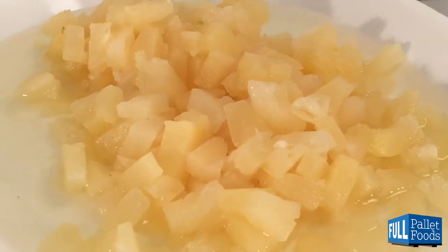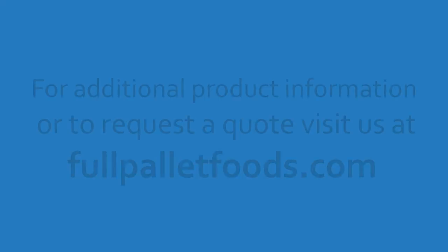This has been Chef Larry with another product demonstration. Visit us at FullPalletFoods.com for product content, images, nutritional information, and much more.